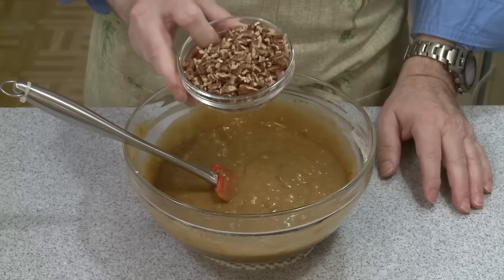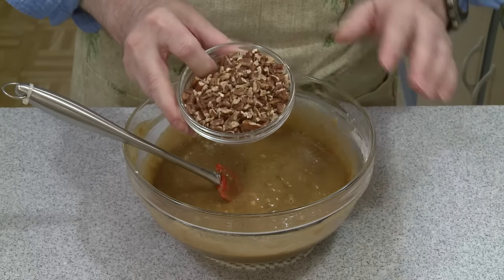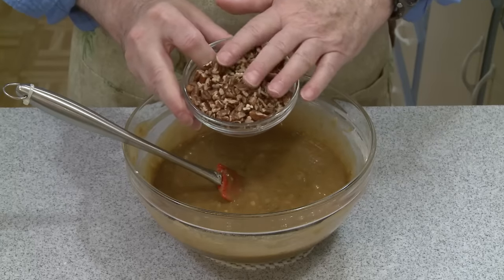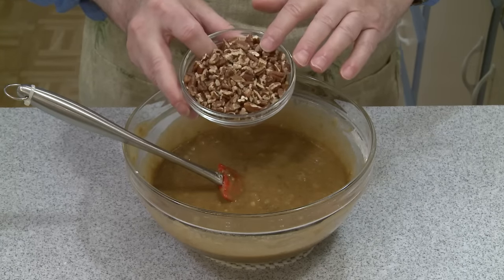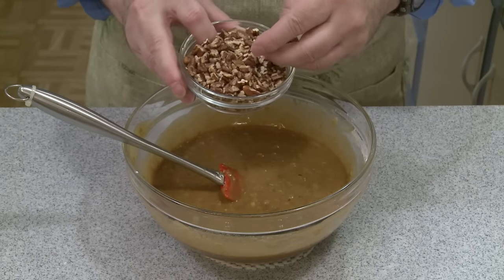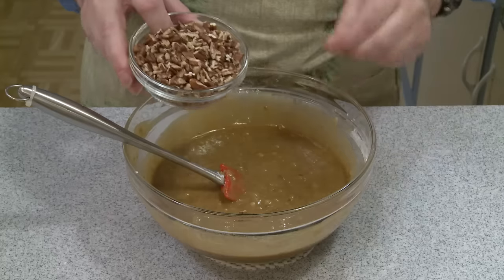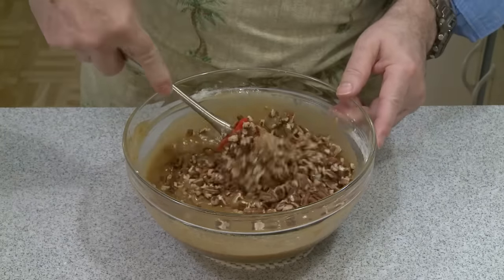Finally I have one cup — four ounces by weight, 113 grams — of chopped pecans. I roasted these last night for 10 minutes in a 375 degrees Fahrenheit, 191 Celsius oven, because I like the flavor of roasted pecans rather than raw pecans. I'm just going to fold these in.